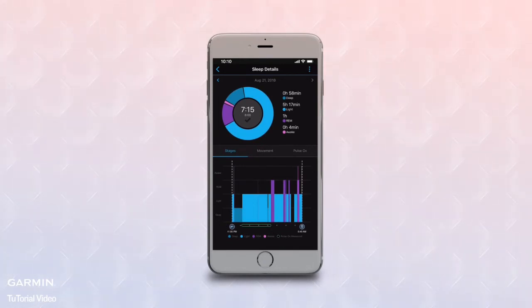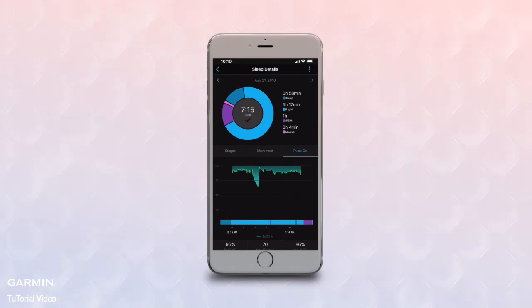You'll see tabs for Sleep Stages, Movement, and Pulse Ox. The Pulse Ox tab will show your oxygen saturation percentages for a continuous window of time. That window will be within your pre-selected Bedtime to Wake Up sleep schedule.